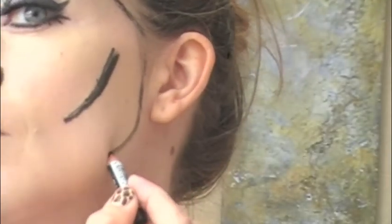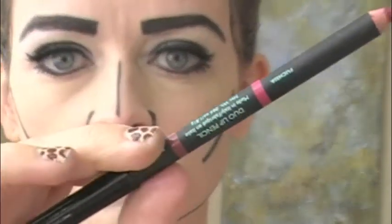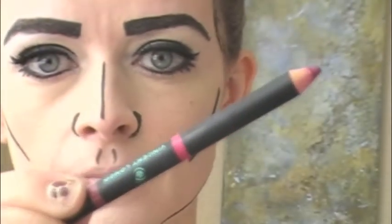Draw a line around the nostrils, down the cheek, and above your lip on your cupid's bow, and around your entire face.